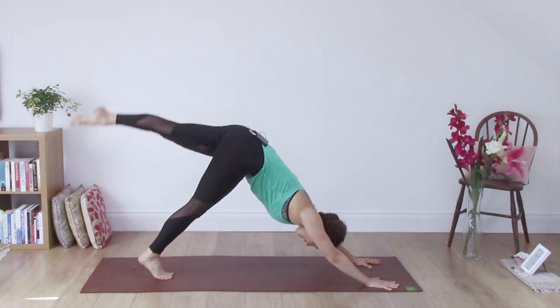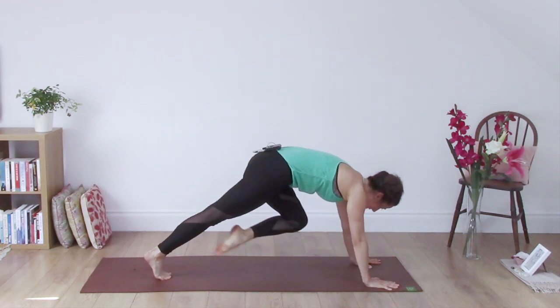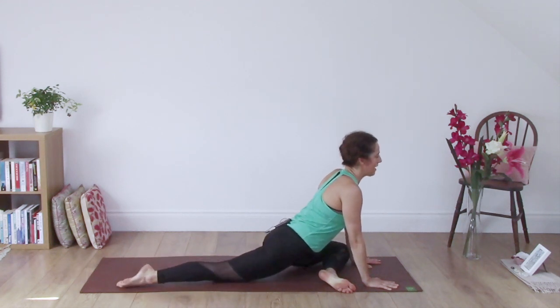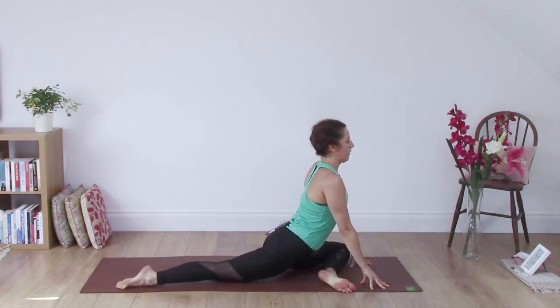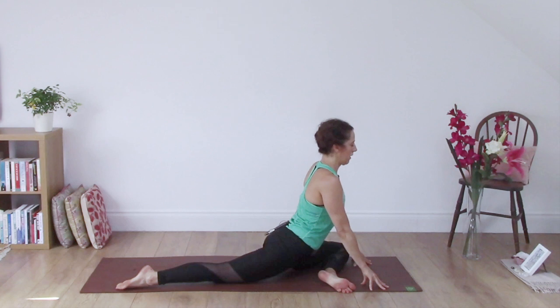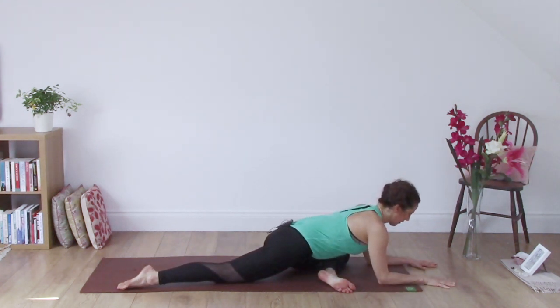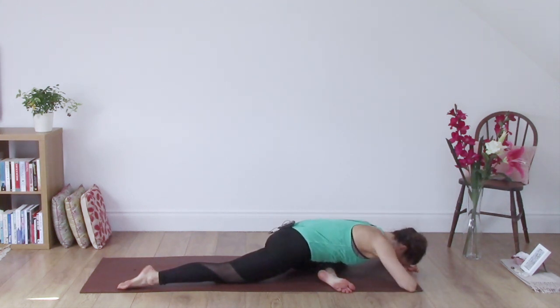Come back to downward dog. Inhale, lift the left leg. Exhale, knee behind the left wrist. Take the right knee to the floor, shuffle that foot back slightly and maybe take the top of the foot to the floor. You could stay up on fingertips or hands on blocks, you might want to bring the elbows down to the ground, or take the ribcage, chest, forehead down even lower. The main thing is to breathe. This is a short morning practice to wake the hips up.